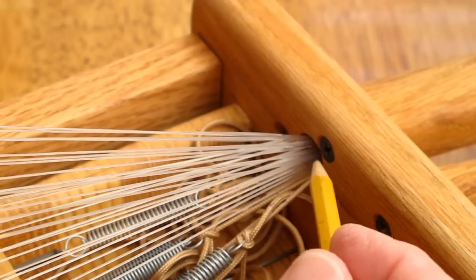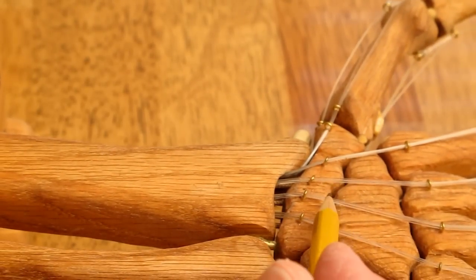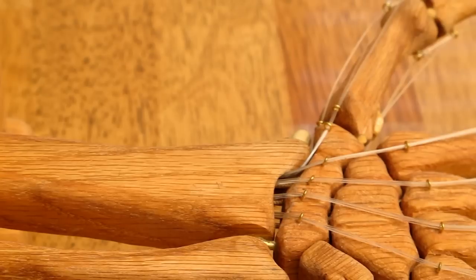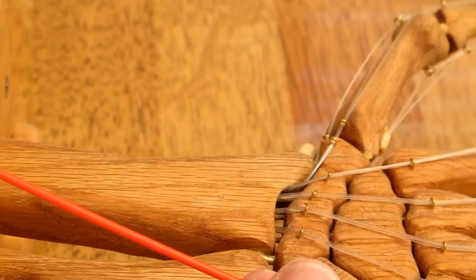With all these cords going through here, it was getting crowded, and one of the problems was that the cords were getting wrapped around each other. I ended up with too much drag to be able to control the fingers. So I needed to come up with a way of getting these cords to go straight through without getting wrapped around each other.